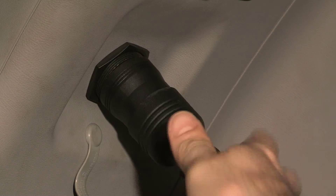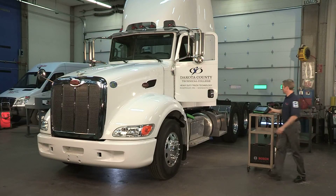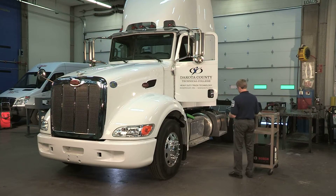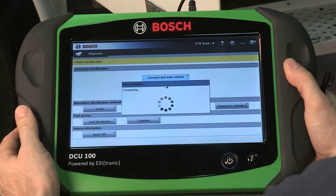Setup is quick and easy. Simply connect the VCI to the truck's diagnostic connector. The VCI is connected to your computer with a USB cable or using Bluetooth wireless.